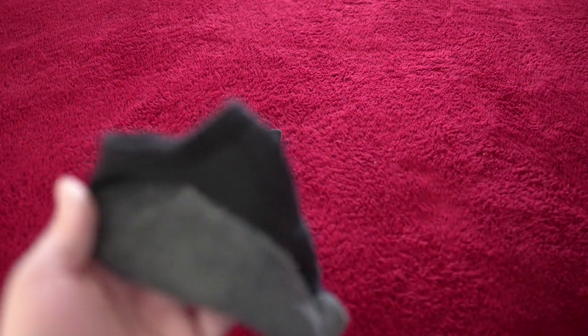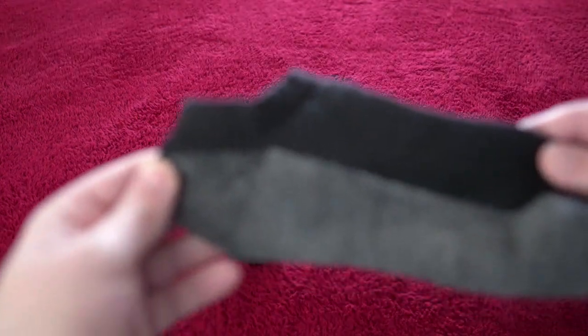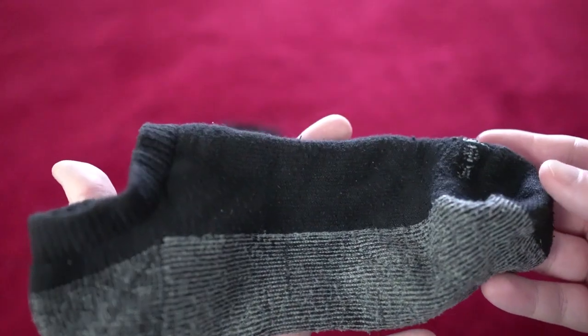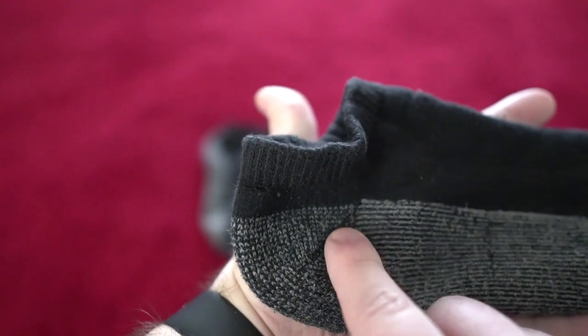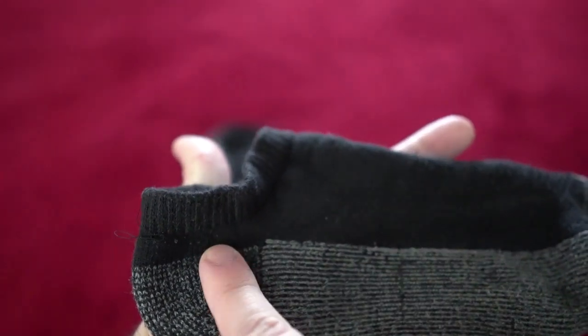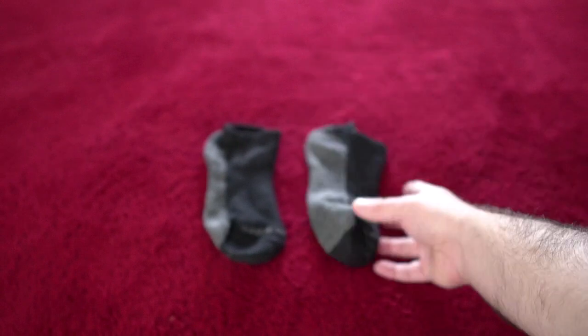I'm also a big fan of the fact that with most of my shoes, they don't show at all. And even when this part does show, the gray part never does — I always want that. I don't want two colors showing; I only ever want one, and if something does show it's never more than just the black.